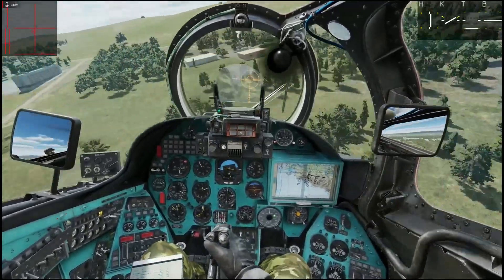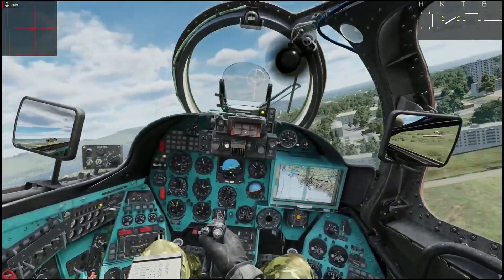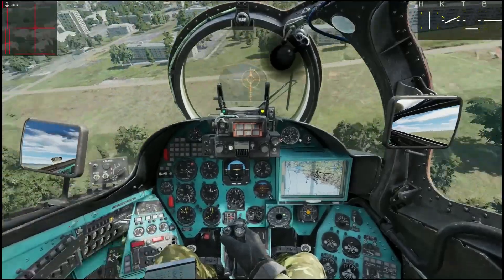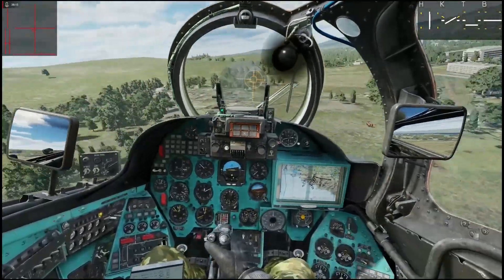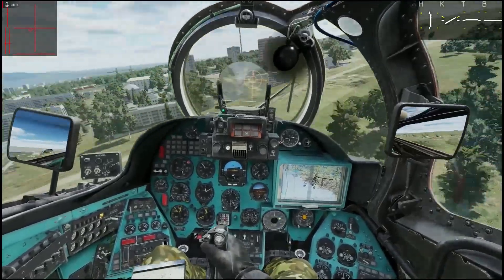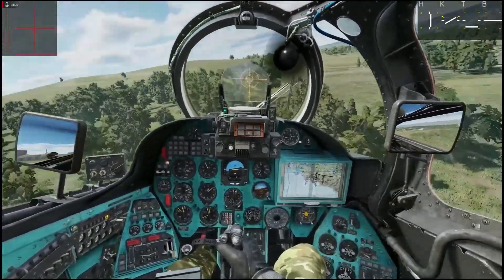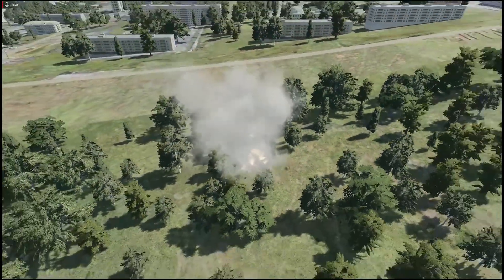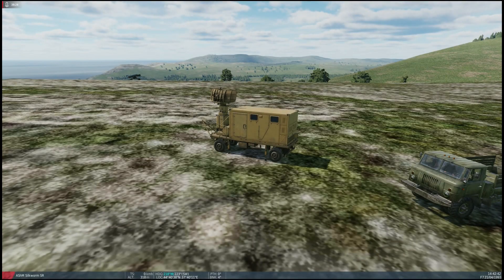I lost all rotor authority suddenly — I have no idea what happened there. Suddenly I lost all authority. Well, that is how I do landings — and as you see, sometimes how not to do landings.